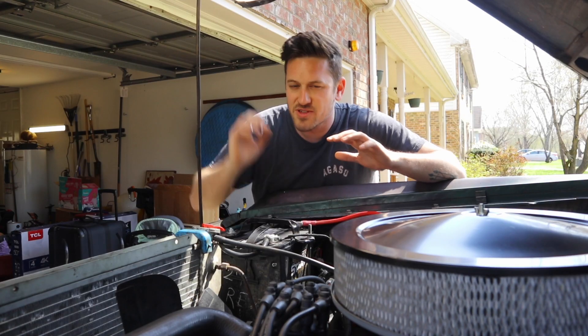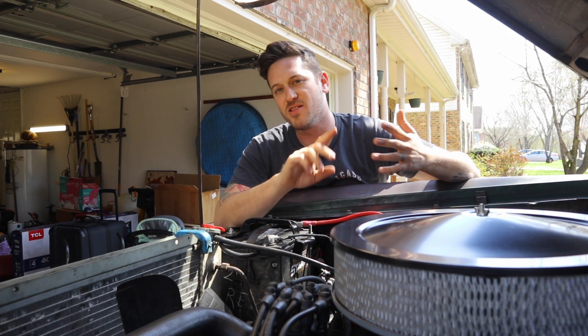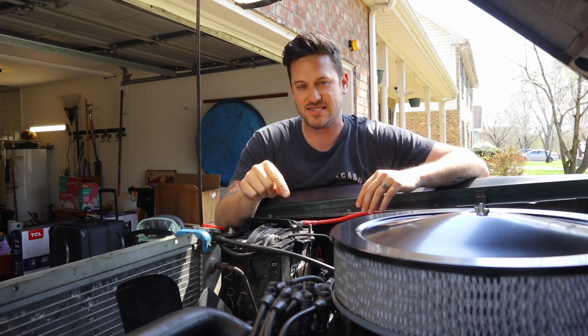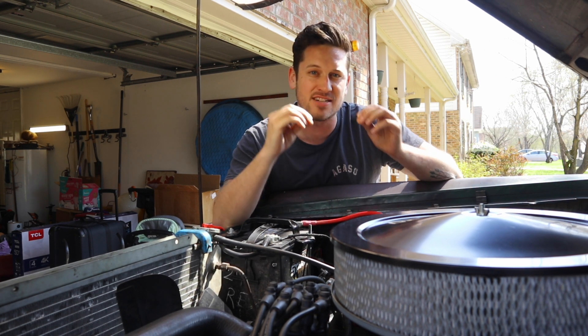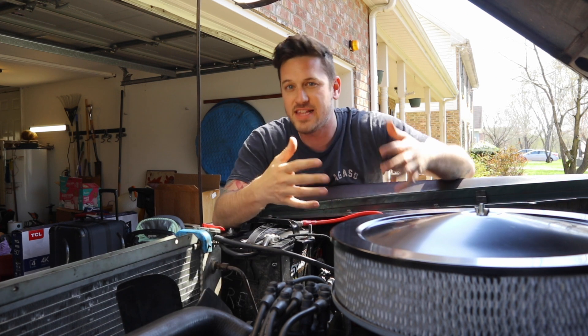It hasn't been until recently that I think I've kind of figured out why this is all happening. The thing that's most important on these EFI systems — the Fitech, the Holley, the Sniper, the Edelbrock — is the wideband O2 sensor. That wideband O2 sensor goes into your exhaust and reads the exhaust gas that comes out of the engine.